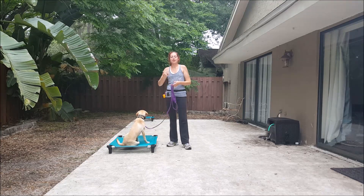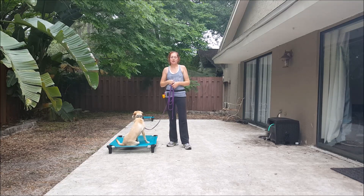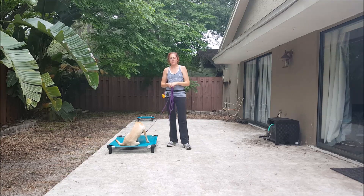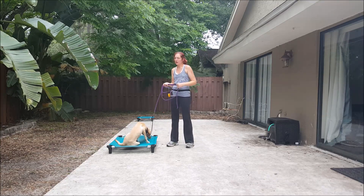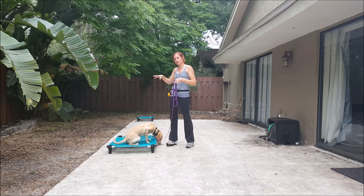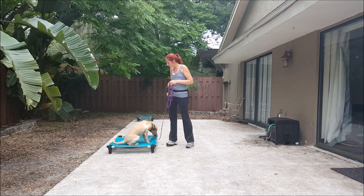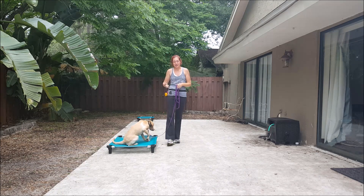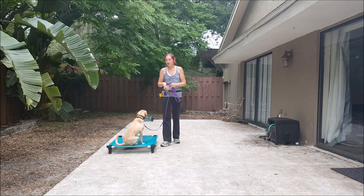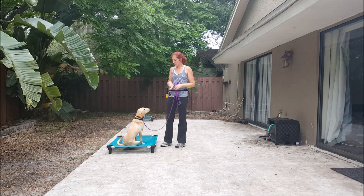Now I want to show you how we layer that over the other obedience commands. We did have some automatic sit happening with our recall exercises in the last clip, but I want to touch on how we introduce it to all the commands. So we've got place, sit, and down for our obedience. We've also got heel, which I'll be covering another time. Right now we'll just go over the obedience commands.